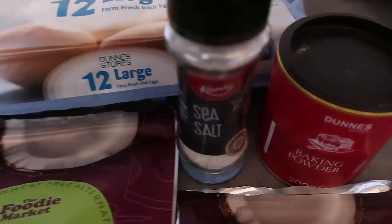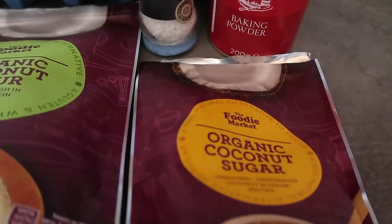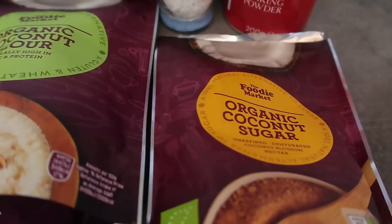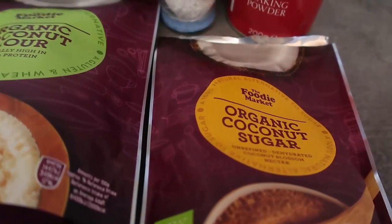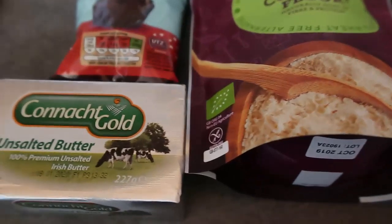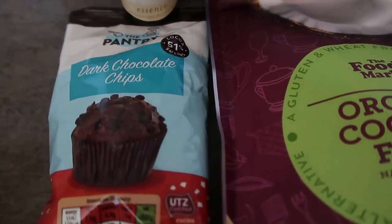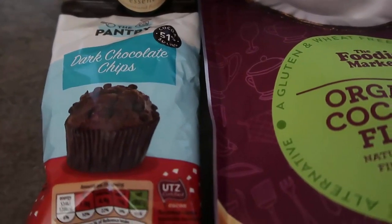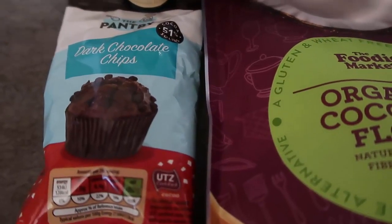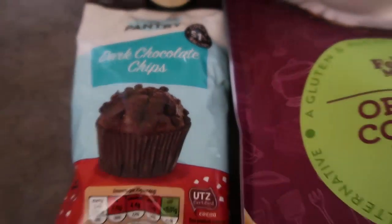I've got vanilla for some flavor, eggs, and salt — whenever you use salt in a recipe it brings out the sweetness. Some baking powder just to help give it a little rise. For sweetness I'm using coconut sugar, but you can use any sugar you want. If you want it sugar free you can use stevia to make it low carb friendly. I'm using lovely Irish unsalted butter, and dark chocolate chips from Aldi.